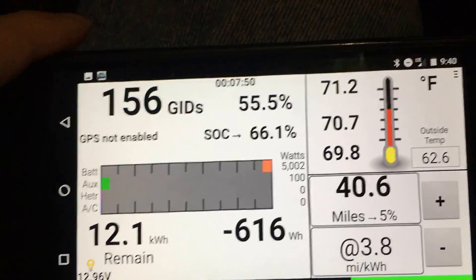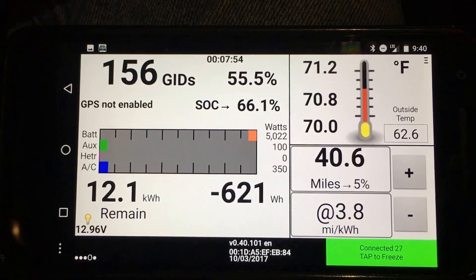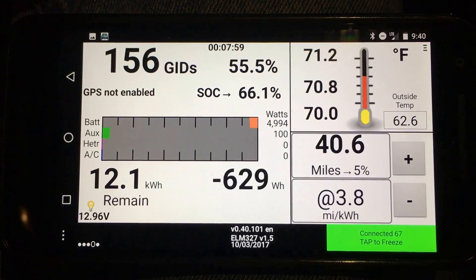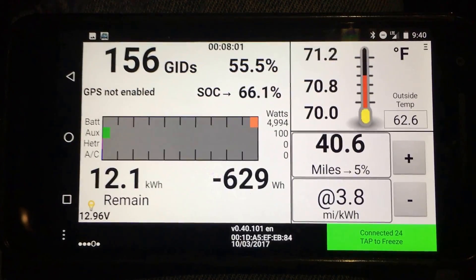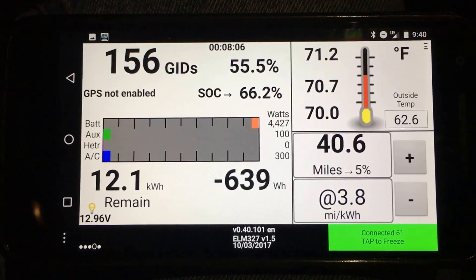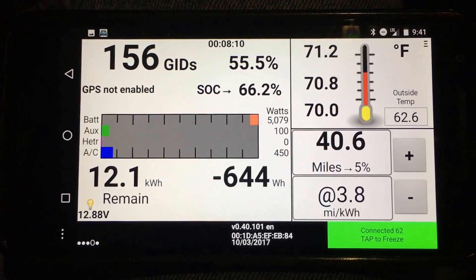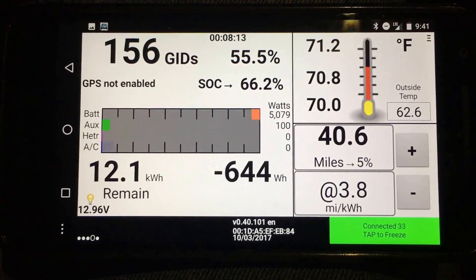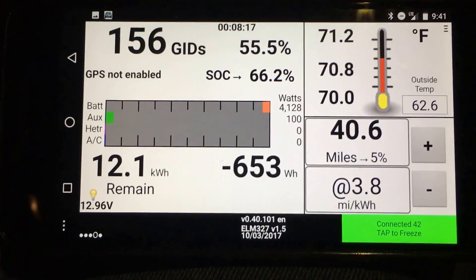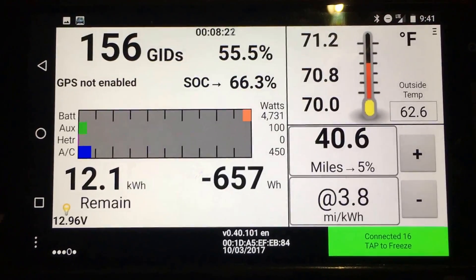The other thing that's kind of helpful here is the battery temperature. There's a highest value at 71.2, the lowest is 70 — this is all in Fahrenheit — and 70.8 is the average. My outside temp is 62.6, which is a little more instantaneous than what's on the dash display. So you can get an idea of what effect charging your battery at level 1, level 2, or CHAdeMO quick charge has, or leaving it outside in the sun versus leaving it in a warm garage versus leaving it outside on a cooler night, and how long it takes for the battery to cool down. It has a lot of thermal mass.